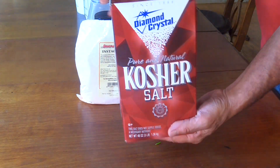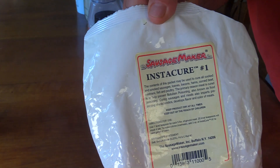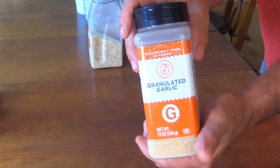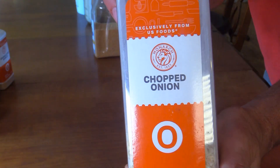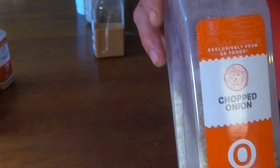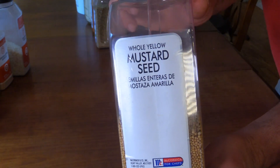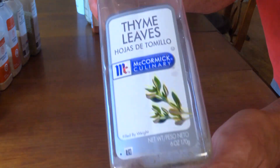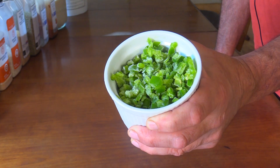This jalapeno cheese sausage is going to use kosher salt and cure number one, because I will be smoking them at a low temperature. It will use black pepper, which I'll be grinding up, granulated garlic — use garlic powder if you don't have granulated — onion powder, and mustard seeds. I'll be grinding half of them and leaving half whole. The recipe will be in the description. I'll also be using marjoram leaves, thyme leaves, a little bit of paprika, and even less sugar.